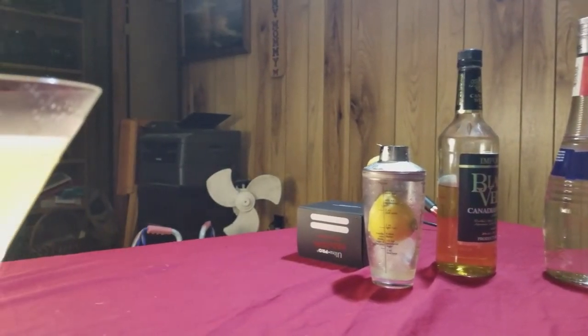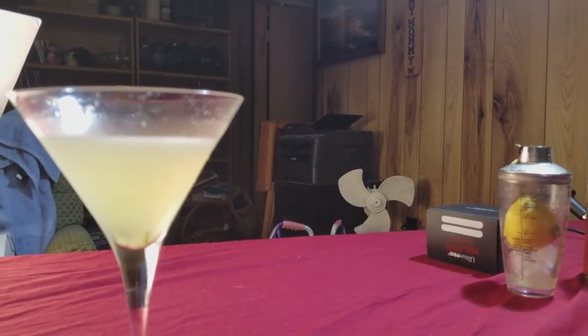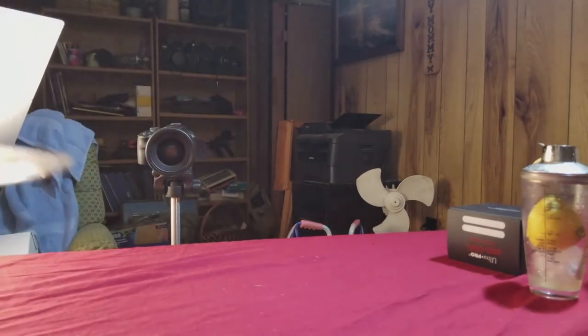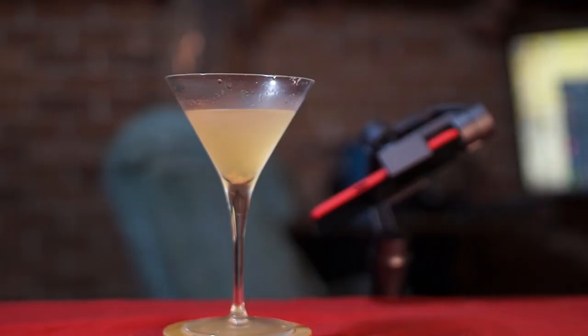And that's how you turn all of that stuff into one of these — a sidecar. Side note: I totally forgot to put sugar around the rim of the glass, but I would have used fake sugar anyways. So, good night.